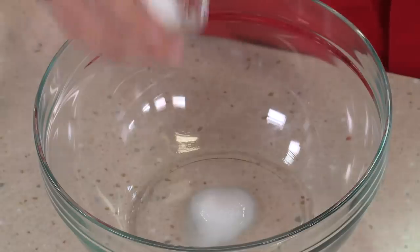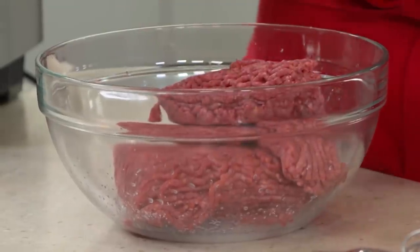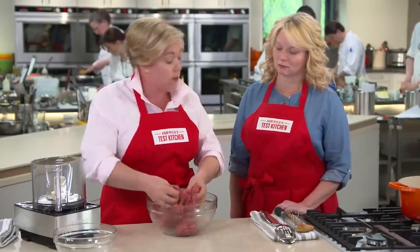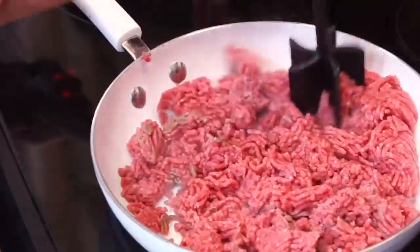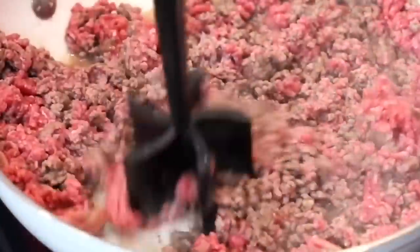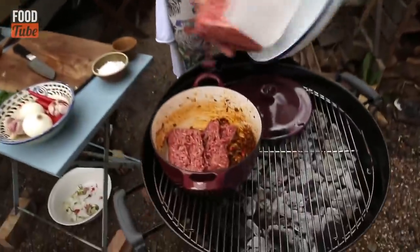For ground beef, America's Test Kitchen recommends using three-quarters of a teaspoon baking soda and one to one-and-a-half teaspoons salt to treat two pounds. The beef should be mixed with these dry ingredients plus two tablespoons of water before being used in your chili recipe. Allow the mixture to sit for about 20 minutes before proceeding.